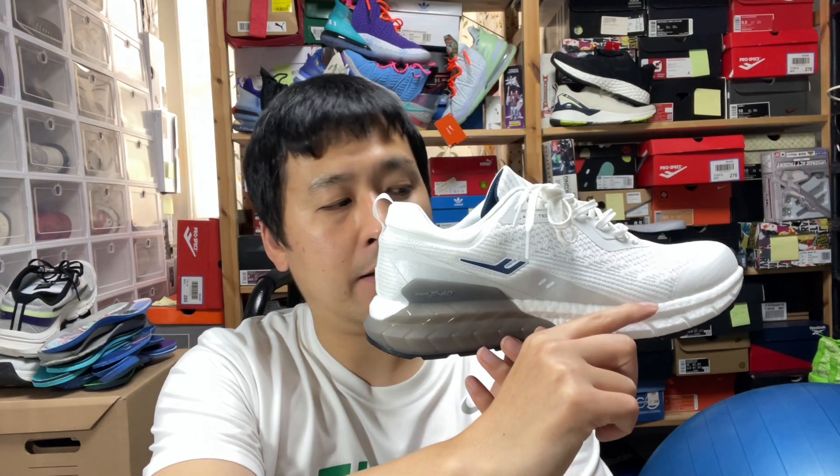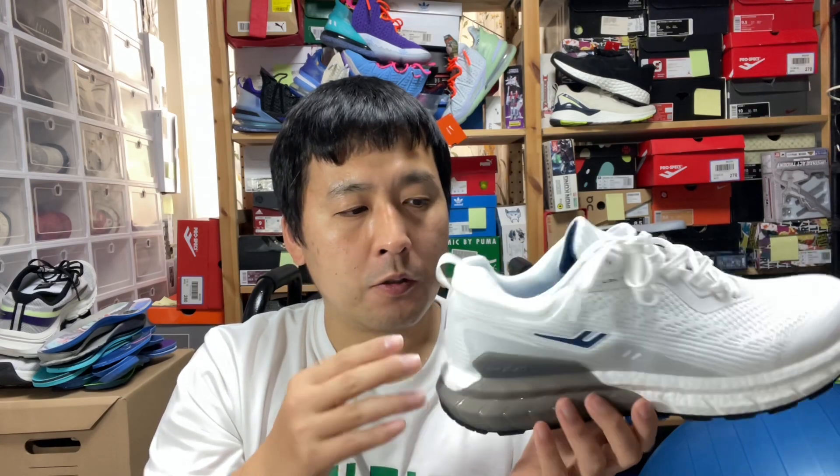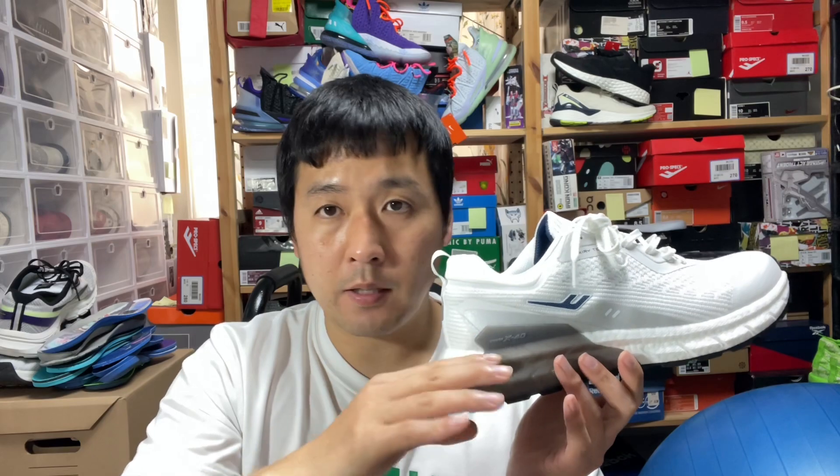There is a clear heel-to-toe drop, as you can tell plainly by the thickness difference. On the inside, they've coated an extra layer of foam — like the Solite foam you see in Asics models. So this is a nice step in the right direction with added height, thickness, and shock absorption. But I feel like maybe they could have used a different kind of foam on the forefoot as well to make it a smoother ride.